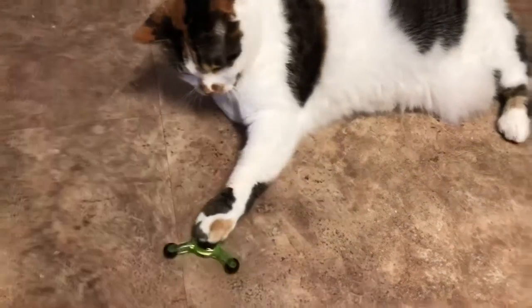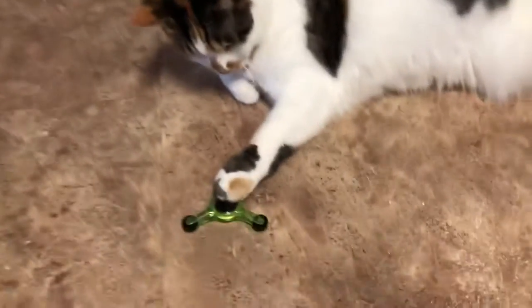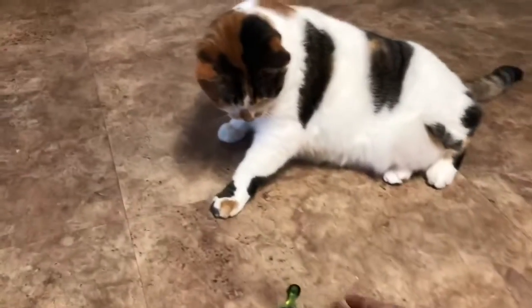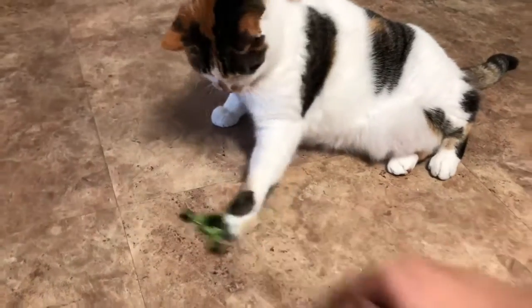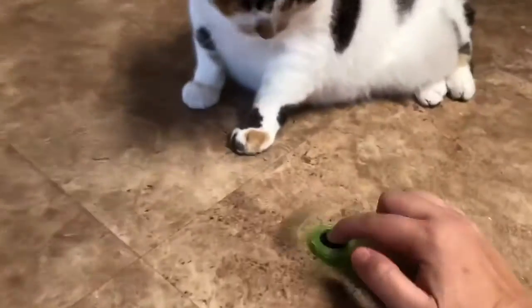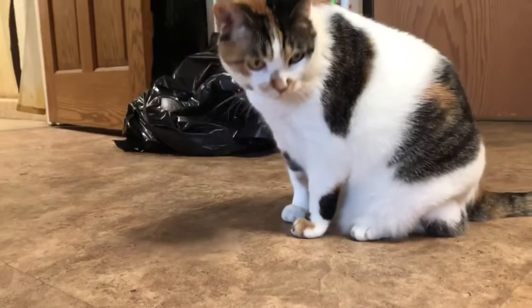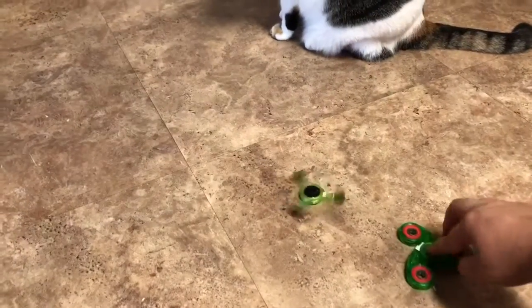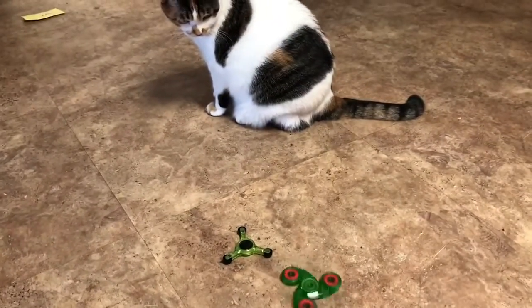Is that a fidget spinner? You don't want me to spin it? I've got to get better at this one. This one's broken. You don't want that one.